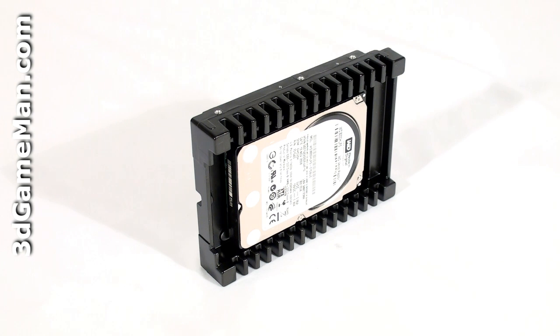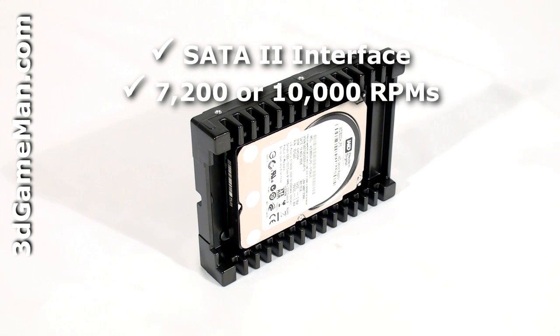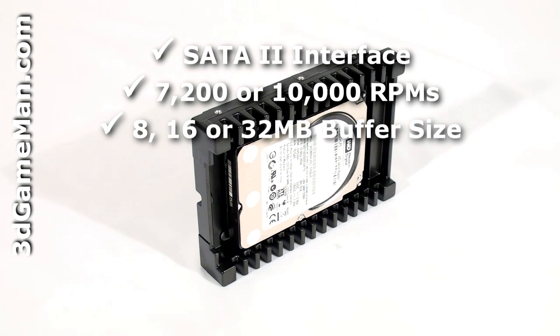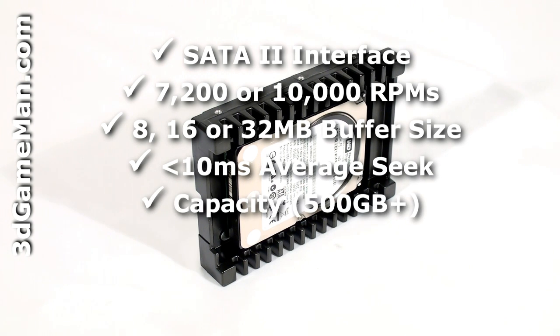There are two main interface types: IDE and Serial ATA. Select a hard drive with a Serial ATA 2 interface since it's the newest technology. The rotation speed should be 7200 RPMs or greater, preferably 10,000. The buffer size should be 8MB or greater, preferably 16MB or larger, and the access seek time should be less than 10ms. Also, get a hard drive that best suits your storage needs.